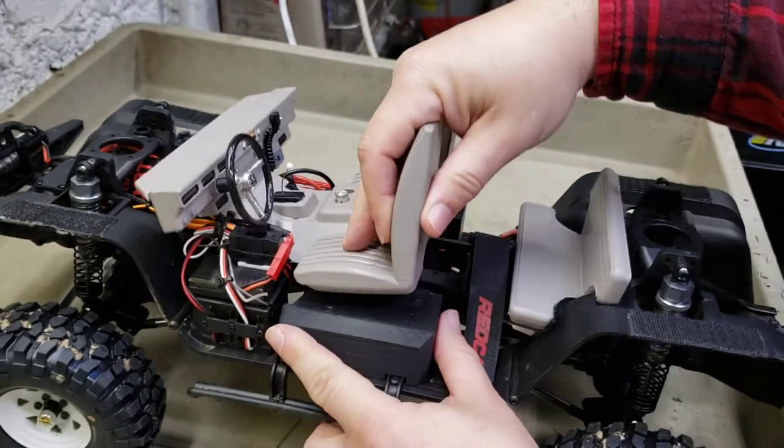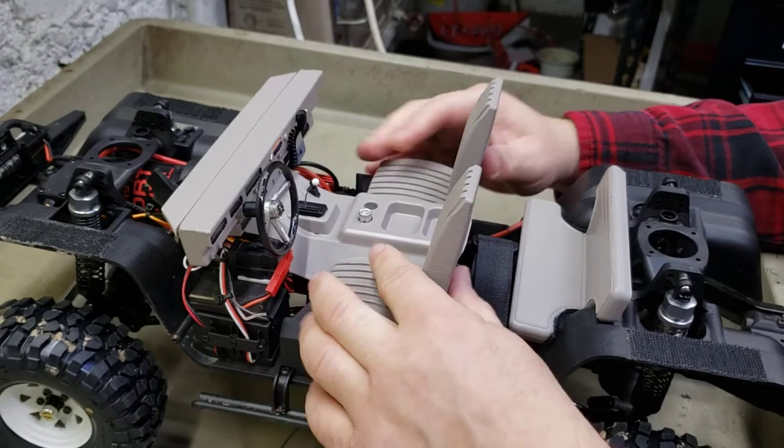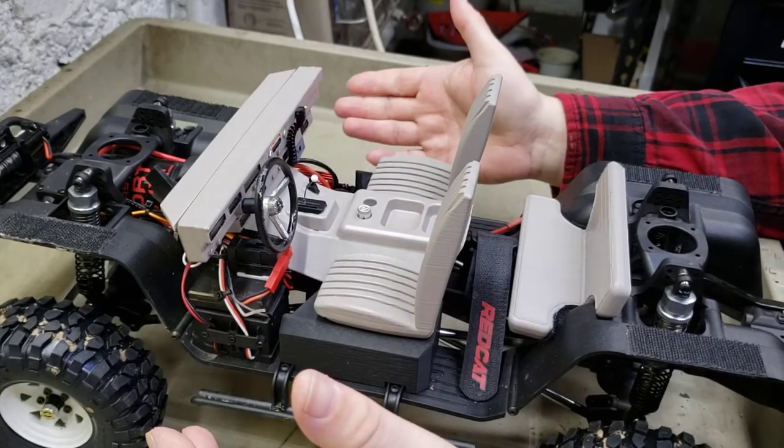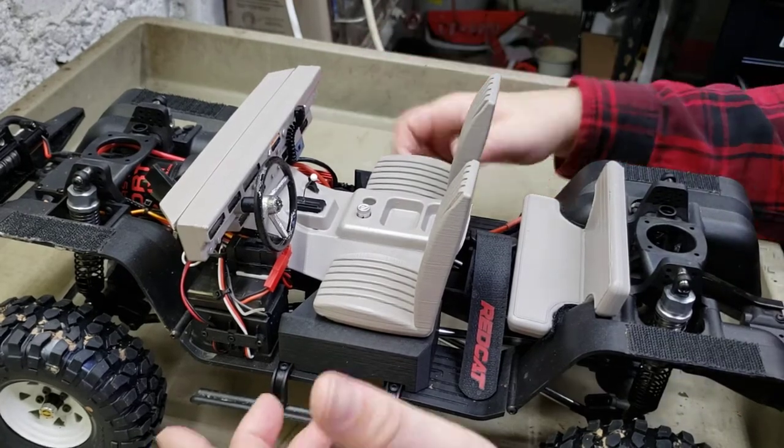I got that side in, that side in, and then you just slide it back. That locks your interior - lines back up with your body perfect. And you're good to go.